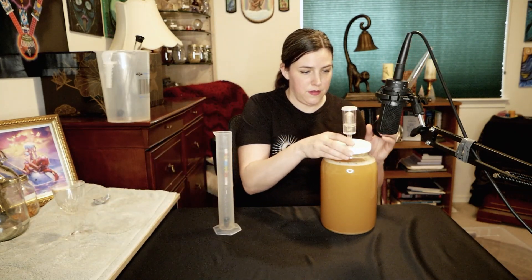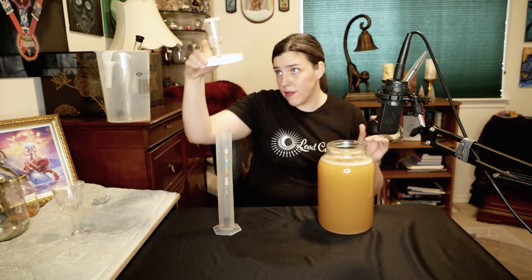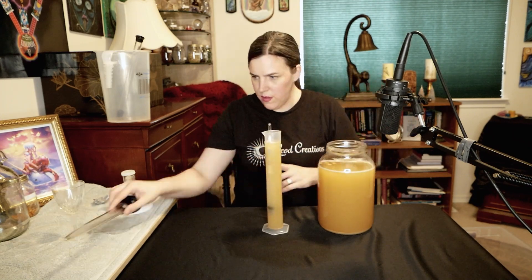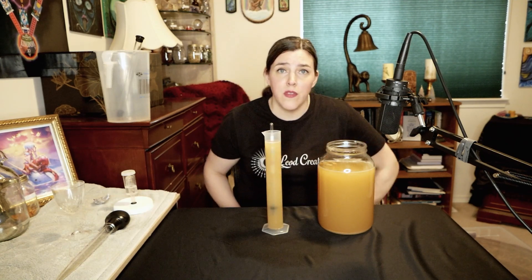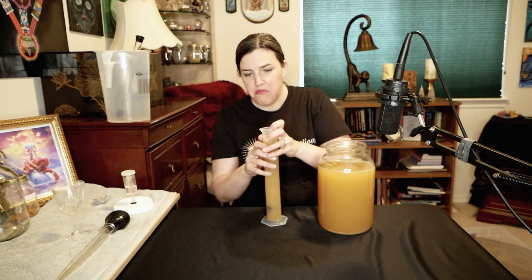I'm going to start with taking a gravity reading, okay here we go. This one took off so there's some gunk on the airlock and stuff. Okay, so this is pretty much dried out — it's at 0.998. I know it's only been two weeks but I'm going to try it.